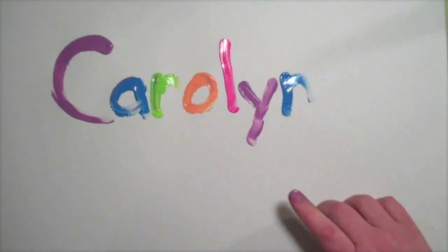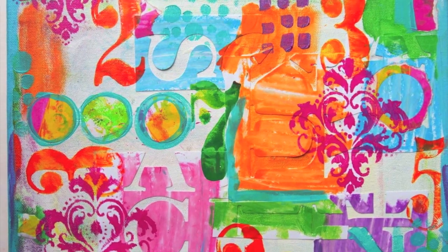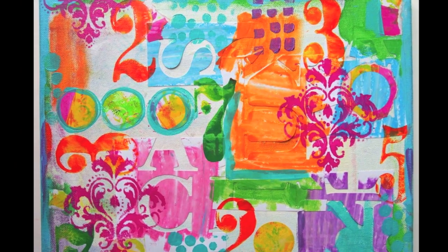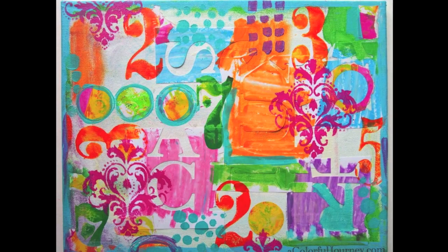Carolyn Doobie here, and today I'm playing with one of my canvases that has been around for a very long time. This canvas is now — I think I'm up to two years in the making on this thing. I will let things sit until I'm moved to do something with them, and today I was moved to do something with this canvas.